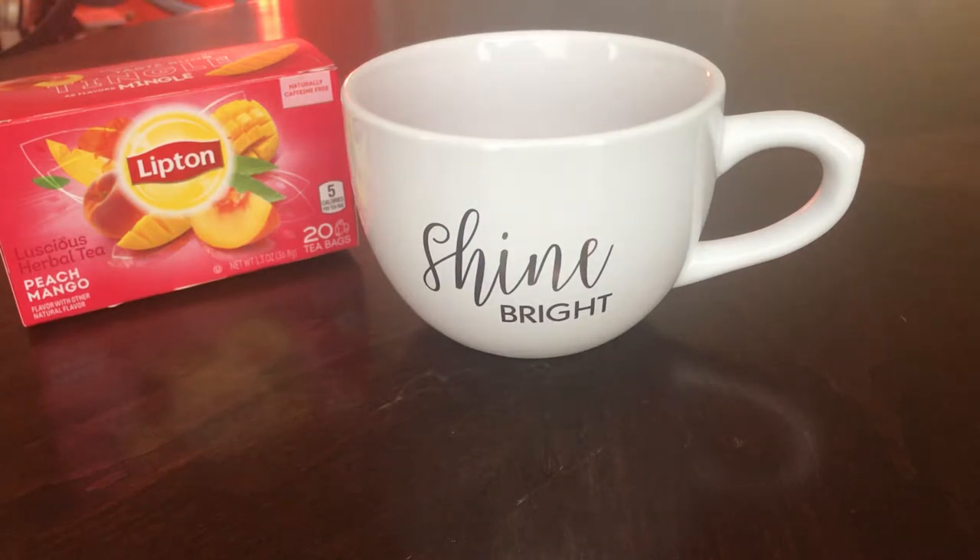So I am trying Lipton's Peach Mango Tea, which is pretty good. As it was brewing, you could smell it. It was, I guess, aromatic. It has more of a peachy flavor, I think, than mango, but it smells really, really good.